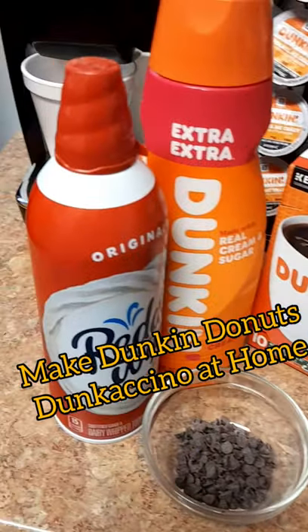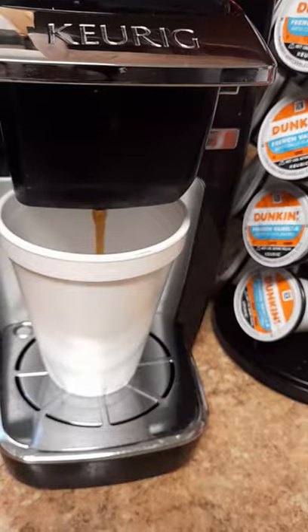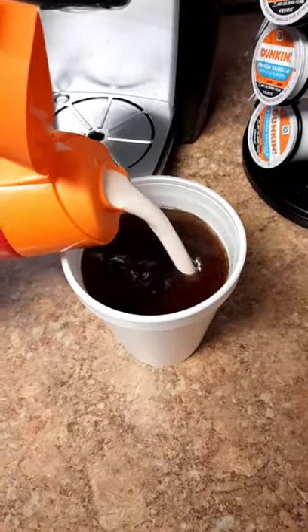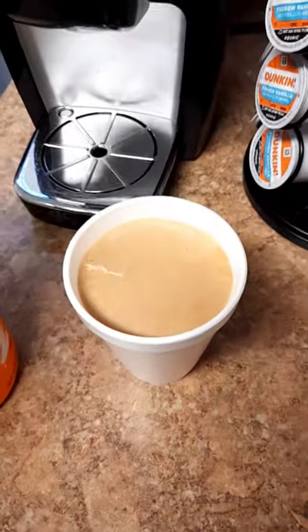Who doesn't love Dunkin? I love Dunkin Donuts Chinos so much I figured, why not make it at home? So I did.